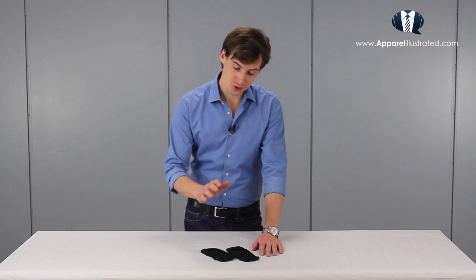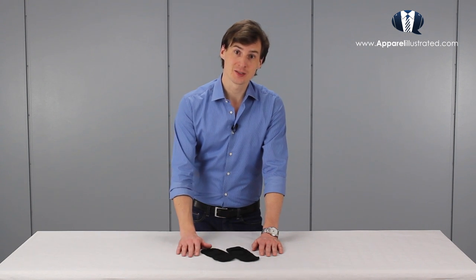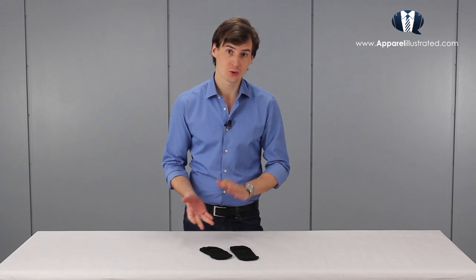These socks are considered super casual, and that's because showing bare legs or feet in any sort of formal occasion is considered inappropriate. That's why you should wear liner socks only on occasions where it's appropriate to wear shorts or summer pants.